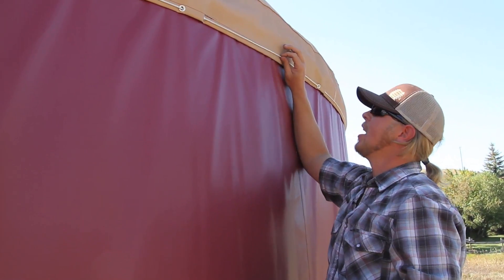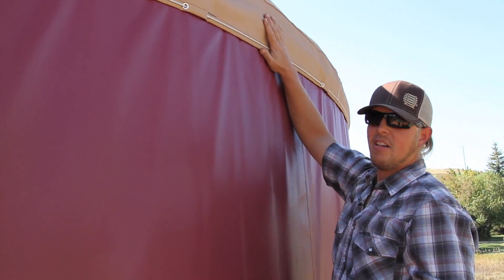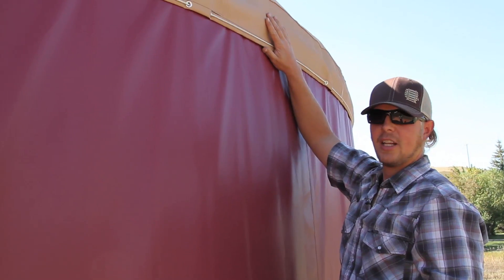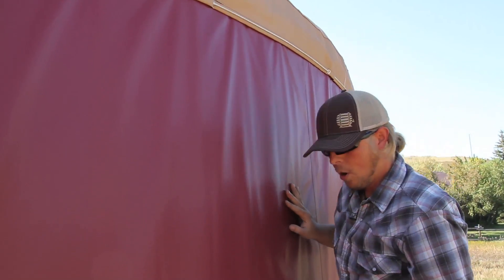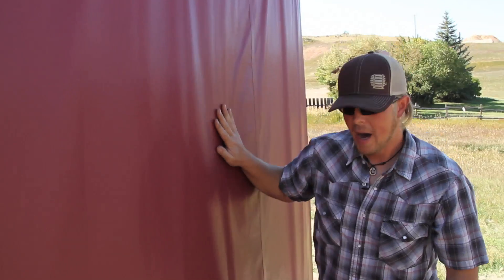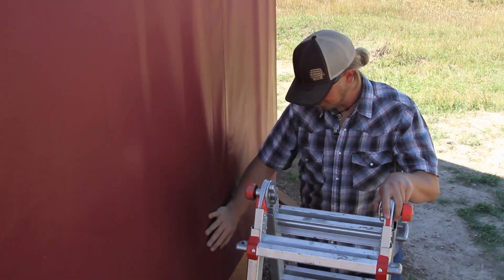The outer valence covers the inner valence so you don't see it — that's your trim detail. This rope right here actually sucks the valence tight to the wall to make sure you're not getting drafts coming in underneath. This transfers down the wall, so let's come down here and look at the bottom of how it's actually attached to the platform.